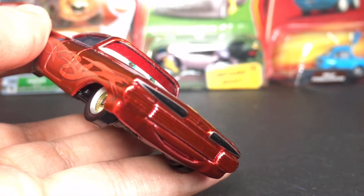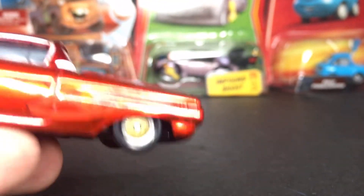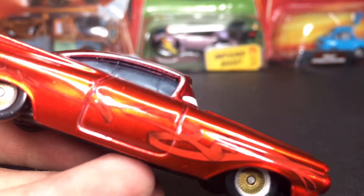He's got his little headlights up front and sort of like a grill type piece. Very amazing. Look at that shine — it's just so bright. I really do apologize for that, guys.